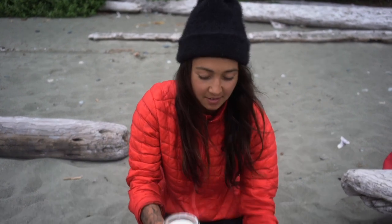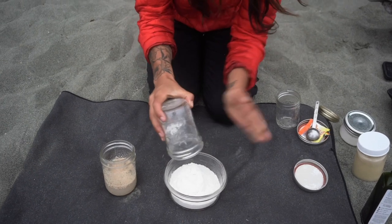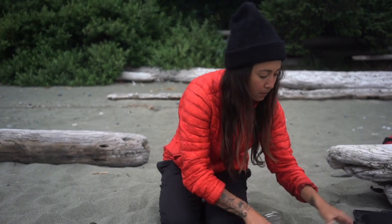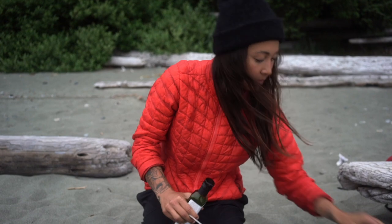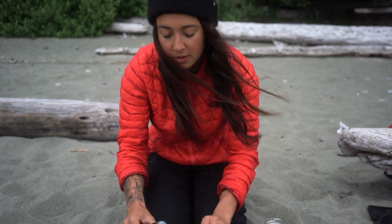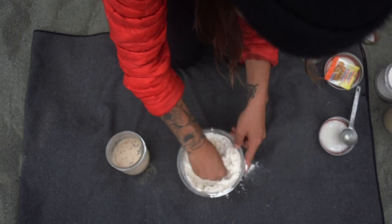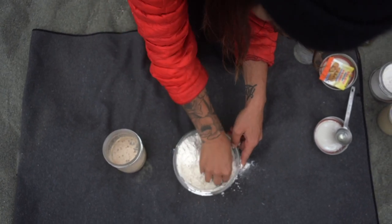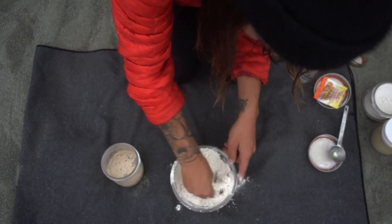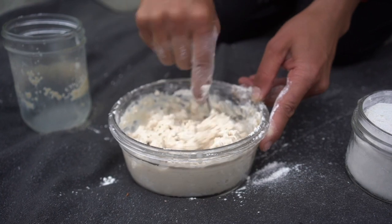Add two cups of flour and half a teaspoon of Himalayan sea salt. This is where it gets messy. Add two tablespoons of oil to the flour and mix the oil into the flour. Add the water and yeast mixture to the flour, then combine it all and knead the dough.